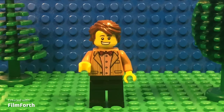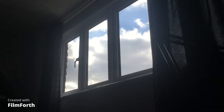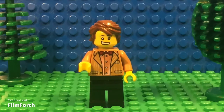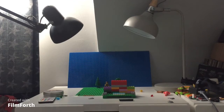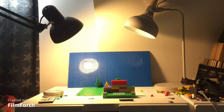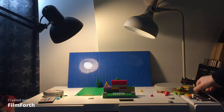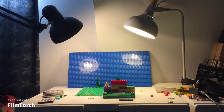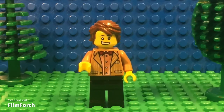One, you must block out all natural light. Two, you must light your set very well. Finally, you must wear dark clothing.